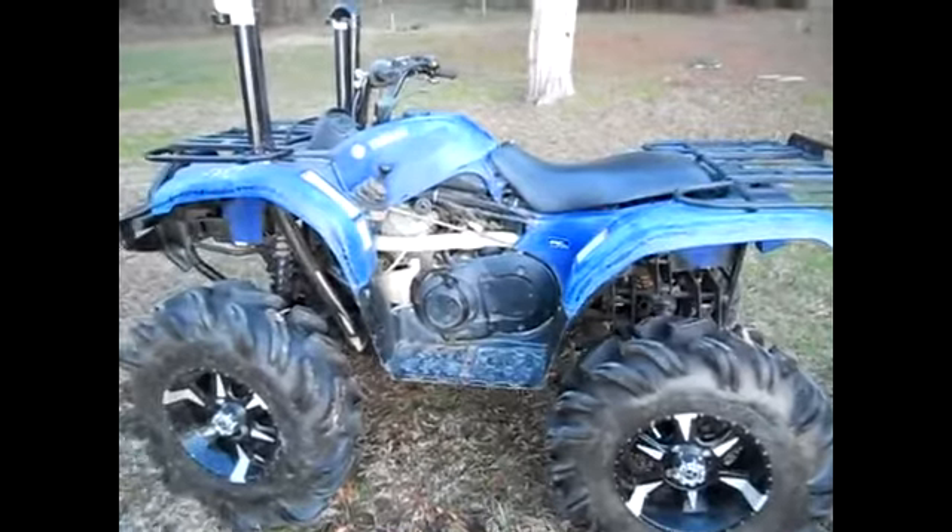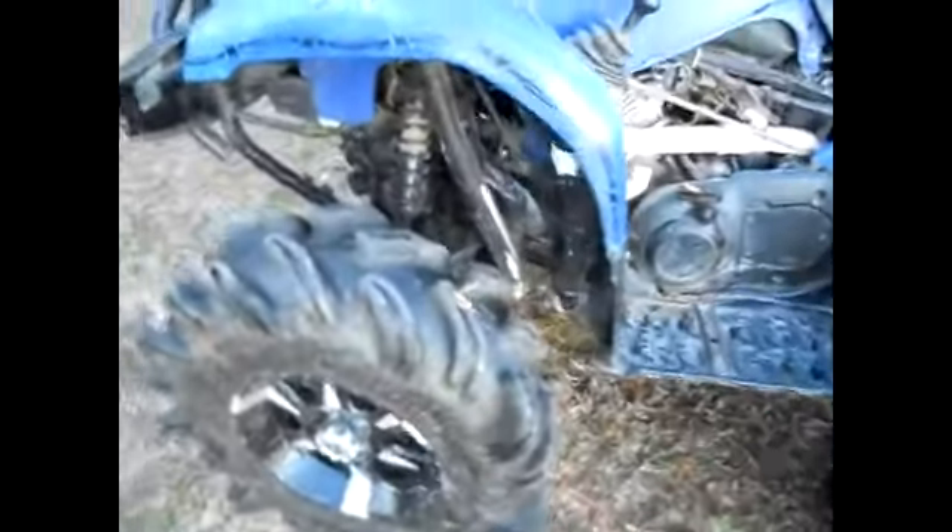It runs but I need to clean the carb because it's running kind of rough. It is missing the differential and the drive shaft for the back. I have the one for the front but it's stripped, so I need to figure out how to fix that. It also has an oil leak somewhere, so I need to figure that out.